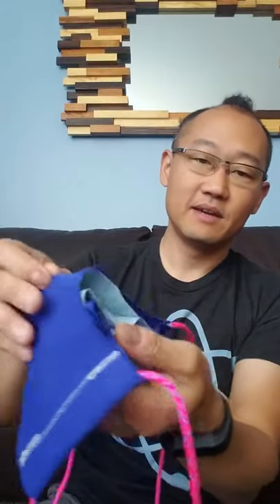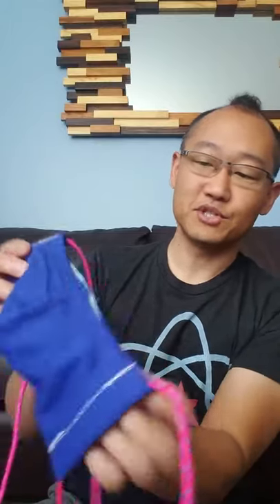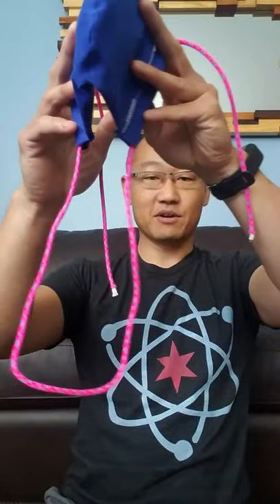I designed it so that I could have a pocket in there to hold some extra filter material — it's this blue shop towel. And then this is a paracord that my niece had, so I just hooked it over my neck, zip it up, tie a bow.